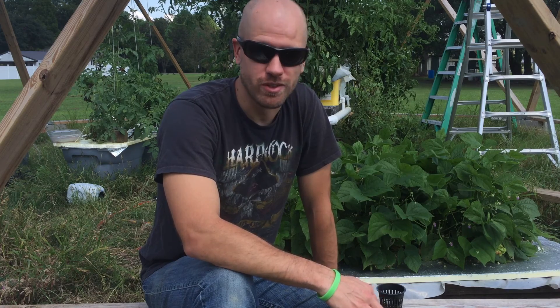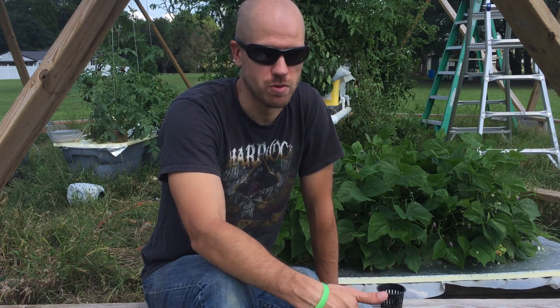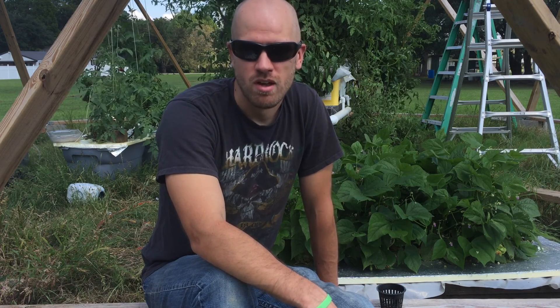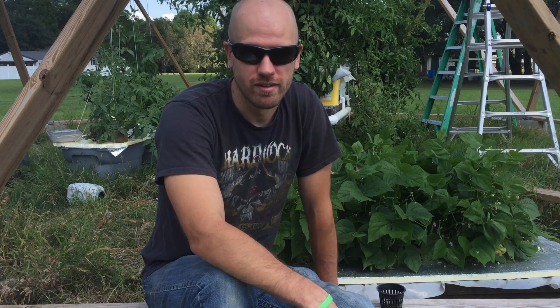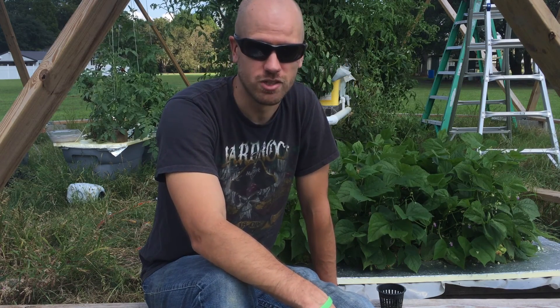At first it wasn't very successful. It took me a little while to figure out the proper ratios of fertilizer to mix, because I was mixing for tomatoes and I think I was killing my plants. So after about the second or third try, we finally got some beans.